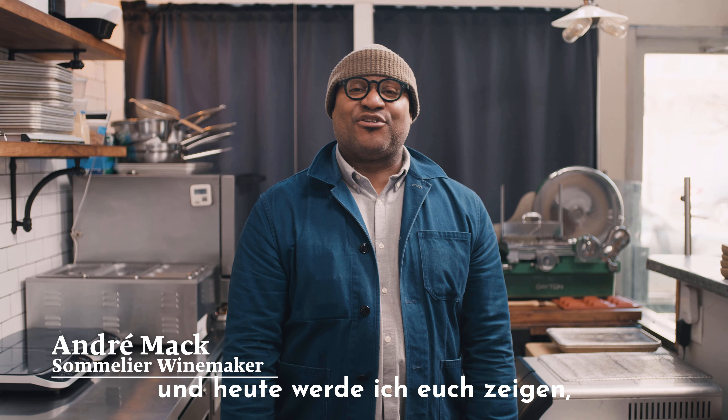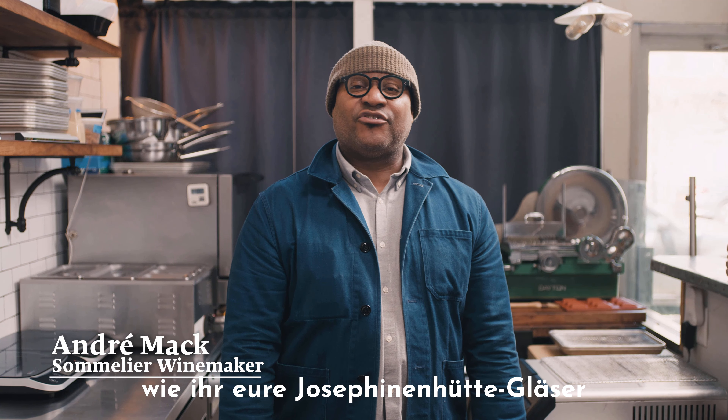Hey, I'm Samoye Andre Houston Mack, and today I'm going to show you how to properly care for your Josephine Huta Stemware.